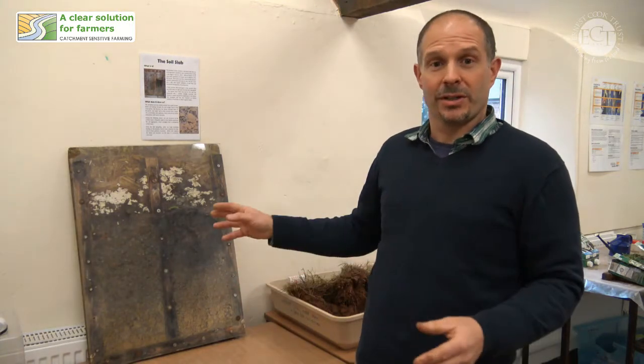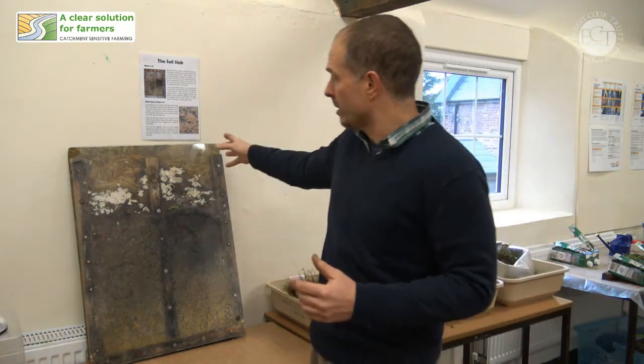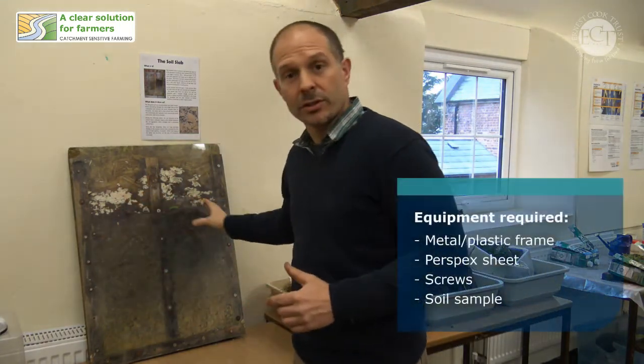I made it in 2013 and it lives outside, so it's exposed to the rain. Rain can fall down into it, and what it is is a wooden frame which I've filled up with soil and treated the two sides differently.